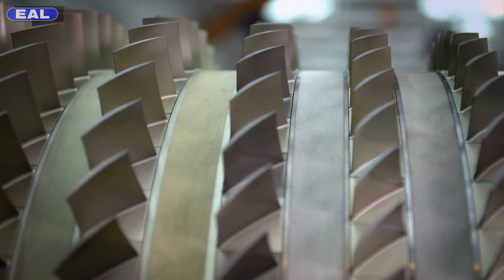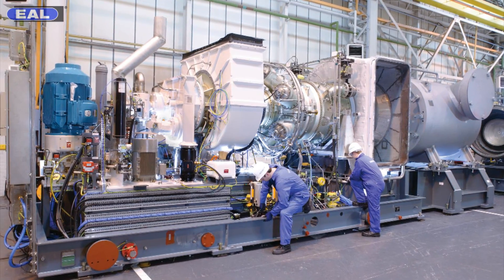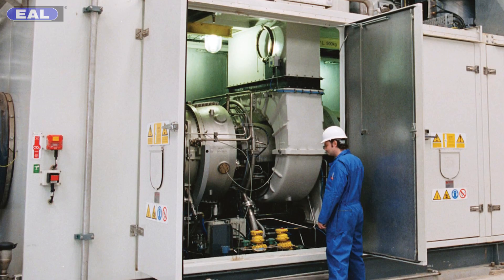We use the basic design of jet engines that have been developed to make gas turbines. These are used in industry to generate electricity, pump gas, and pump oil.